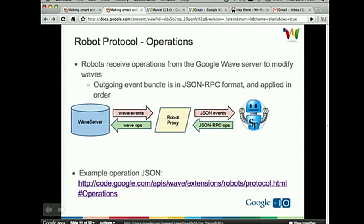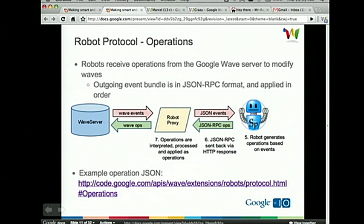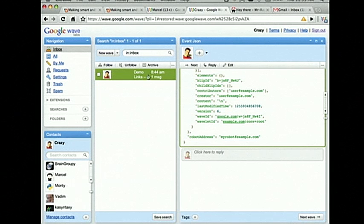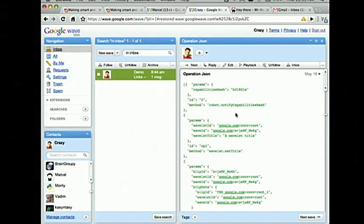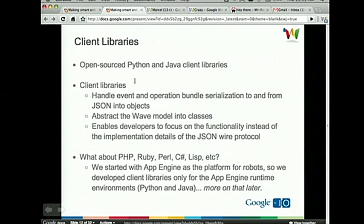Symmetrically, there's the operation side — once you receive an event, you look at it and go, okay, I see this content, so now I want to annotate it, add a link, whatever. That all happens through our operation protocol. We send these back via JSON RPC so you can batch them — here's a bunch of operations I want you to apply sequentially over the Wave or over this content. The robot proxy then takes it, looks at it, everything's good, and applies them to the Wave server. This operation JSON is essentially an array of JSON RPCs saying, I want to change the title, I want to modify some content, whatever. That's the protocol and we published it at code.google.com.